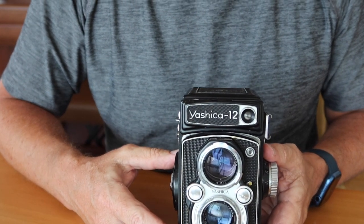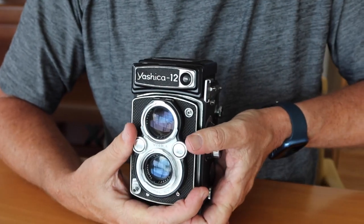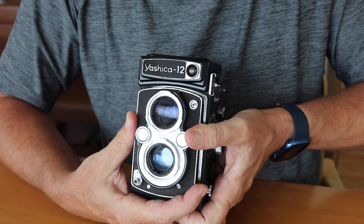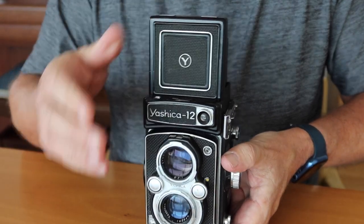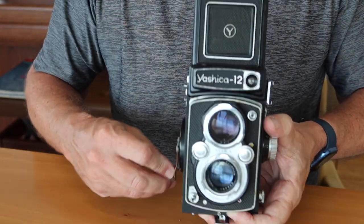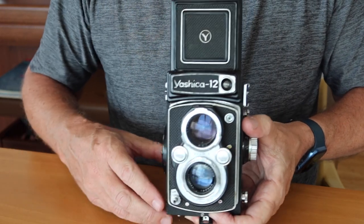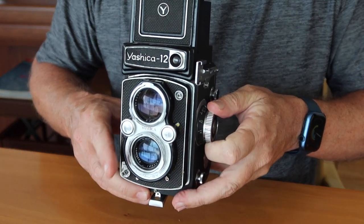Next, use the light meter along with the aperture and shutter speed controls to set the proper exposure. Then focus, compose, and shoot. To take another photograph, wind on to the next frame — the shutter is already charged — then compose, focus, and shoot.